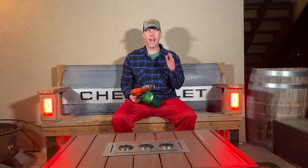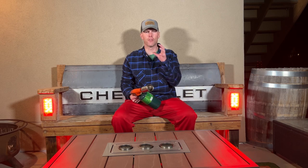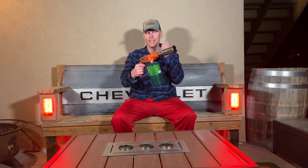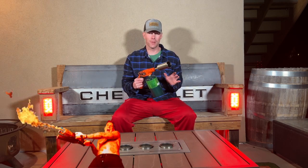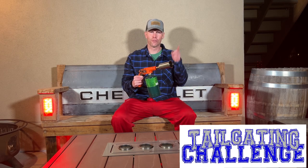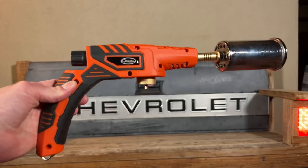Tailgating challenge — we're out here tonight in search of what everyone's looking for: the Big O. Not talking about that; I'm talking about the Big O lighter from Orion. This is their new torch — I call it a mini flamethrower. We're gonna see how this does in our tailgating challenge right now.